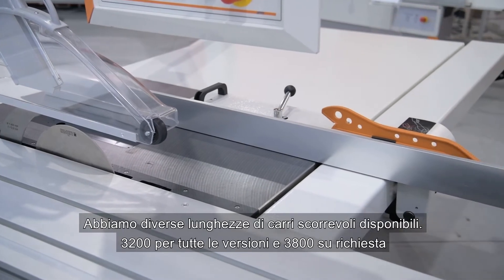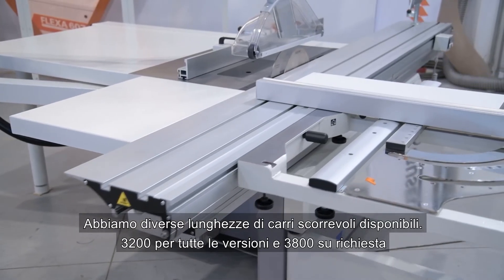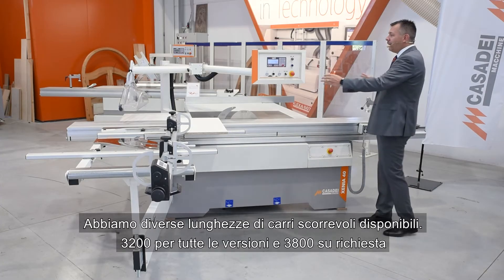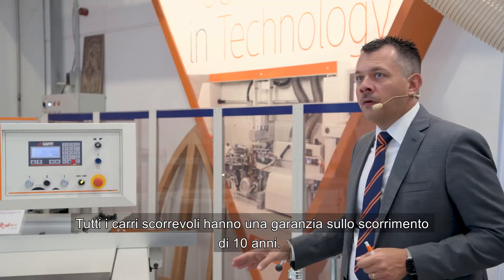We have various lengths of sliding tables available: 3200 millimeters for all versions, and 3800 millimeters on request. All sliding tables have a 10-year sliding guarantee.